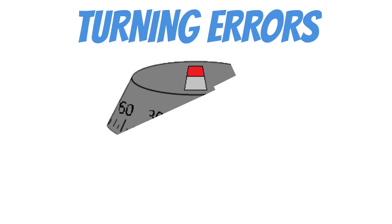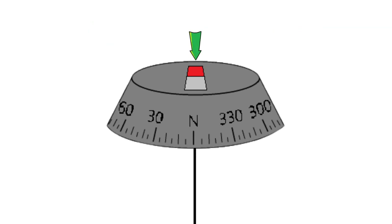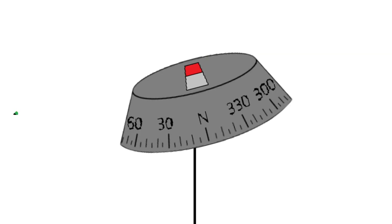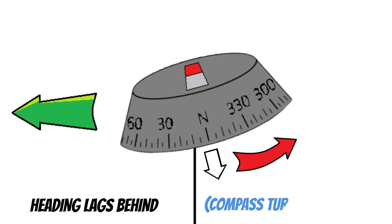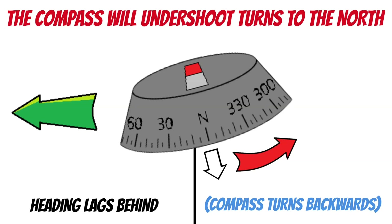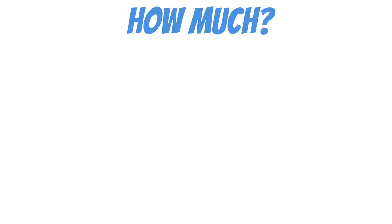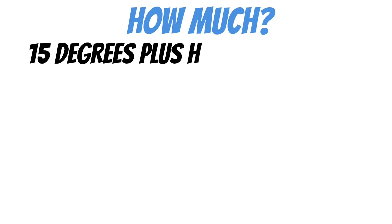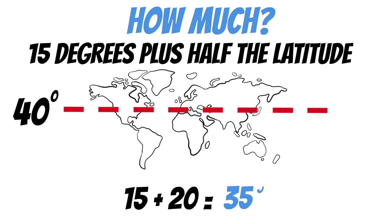Next, we have turning errors, which are really only a problem when you're turning to the north or turning to the south. On a northbound heading, dip pulls down the compass card in the front, so there's more weight toward the rear. If you make a left-hand turn, that weight wants to stay where it's at, so initially the compass card turns in the opposite direction and then lags behind all the way through the turn. Because the compass card actually turns backwards — since we're sitting on the outside of the compass rose — the indicated heading lags behind, meaning the compass will undershoot turns to the north. So you need to go past the heading you want to fly. The Pilot's Handbook of Aeronautical Knowledge says 15 degrees plus half the latitude. For example, at 40 degrees north: 15 plus 20 equals 35 degrees past the heading you want.